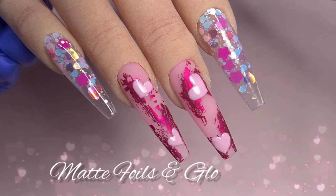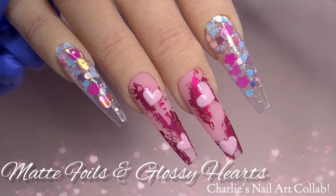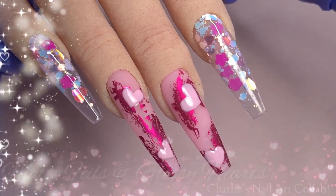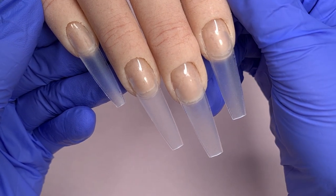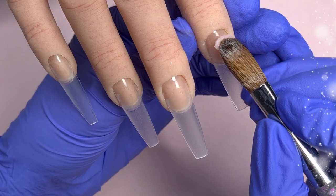Hey everyone and welcome to my channel. I hope you're all having a lovely weekend. In today's video we have a Charlie's Nail Art collaboration. The theme today was pink. The collaboration was actually yesterday but I'm late uploading this video as I've just been super busy.